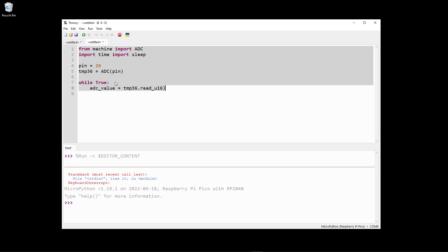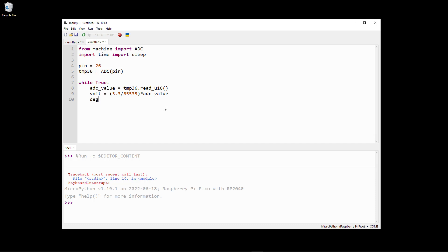Then we convert the ADC reading to a voltage value using the formula: 3.3 divided by 65,535, multiplied by the ADC value. So now we get the voltage level. Next we find the degrees Celsius value using the formula: 100 multiplied by the voltage level, minus 50. Then we print the result.